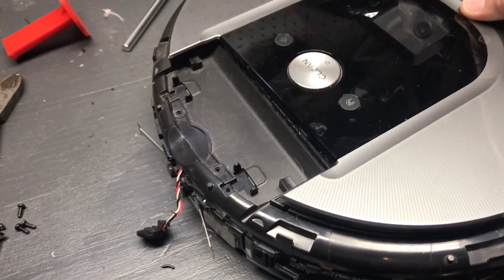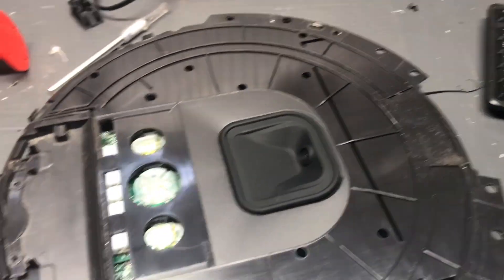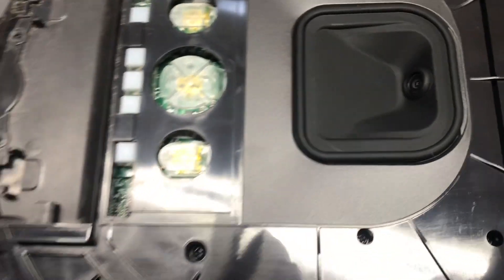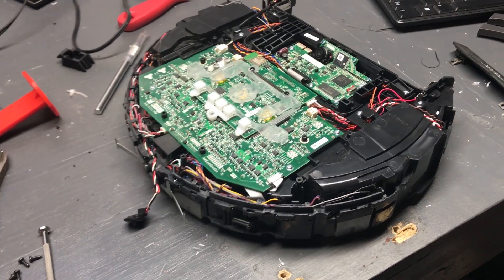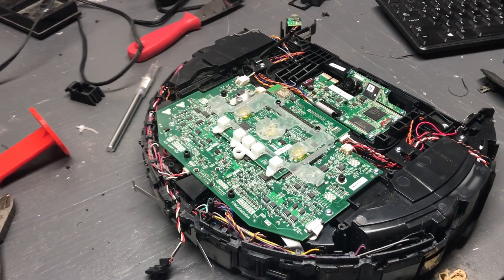The top panel is off now — it basically just snaps on. Pull that off and it exposes a bunch of screws. I took all the screws on the top out and here we have the guts of the Roomba 960.